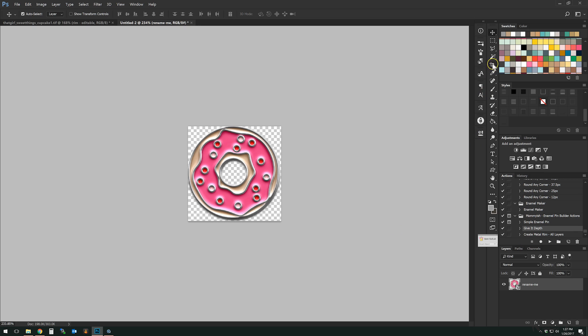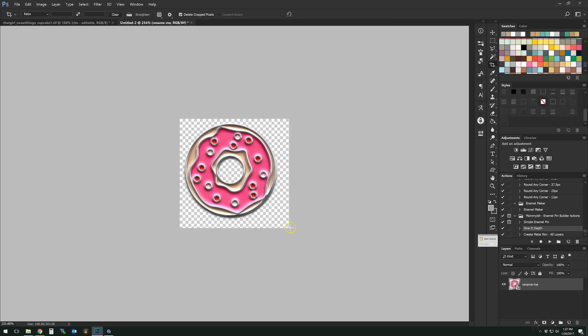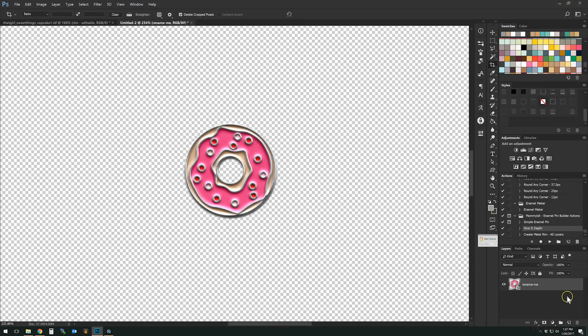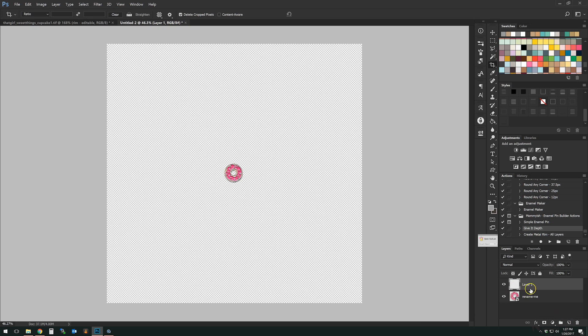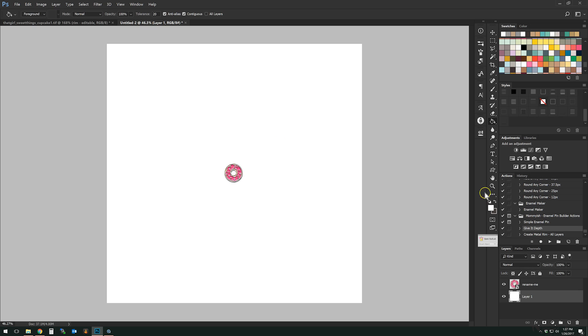Now I'll use the "Give It Depth" action. My document needs to be a little bigger but don't worry — it didn't cut anything off. If I go to Image > Canvas Size and change it to 12 by 12, you can see what it looks like on a big sheet. It's a pretty decent-sized pin in this case — a little larger, but I love it!